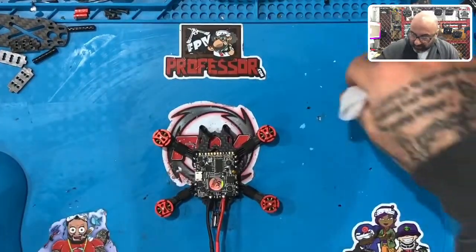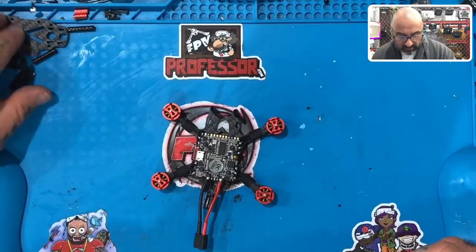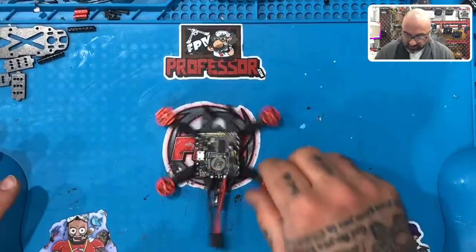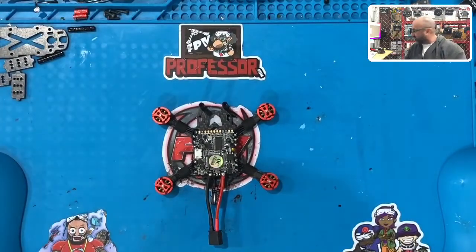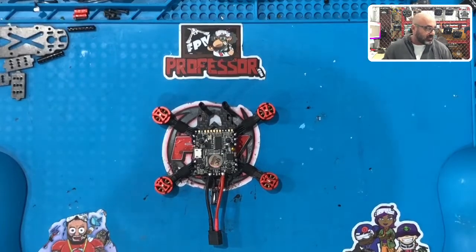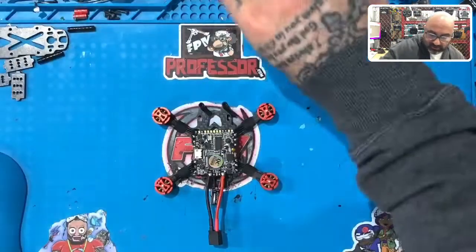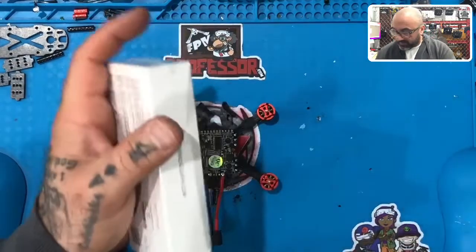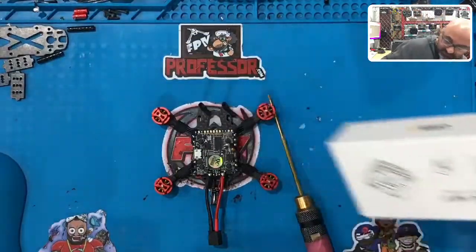We're about to handle the most expensive part of this build, which is going to be the Vista. You need to be very careful — pay close attention to what I'm doing and follow along as best as you can. Remember, you can pause these videos at any time, so please do so if you're confused or if it seems like I'm going too fast. Go at the pace you're comfortable with. If you requested something other than the Nano V2, that's fine — just follow along, it'll be pretty much the same steps.